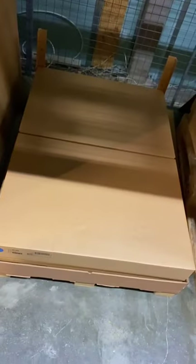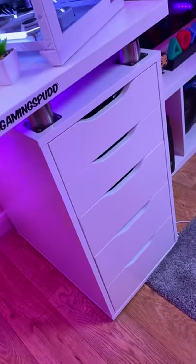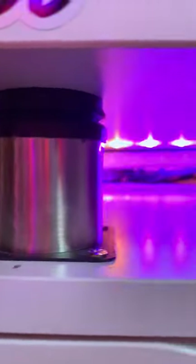Then you're going to want to pick up two of these Alex drawers, which not only are they great for storage, but they look absolutely beautiful. And for the final touch, add these desk risers from Amazon, which are great for routing all your cable management and RGB.